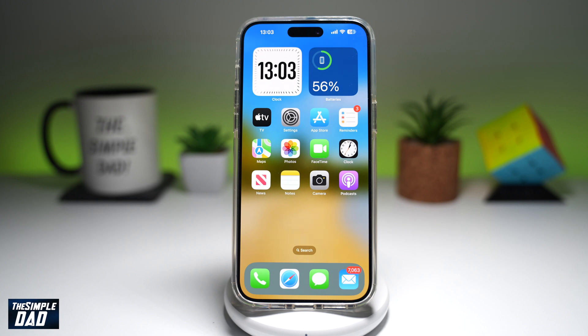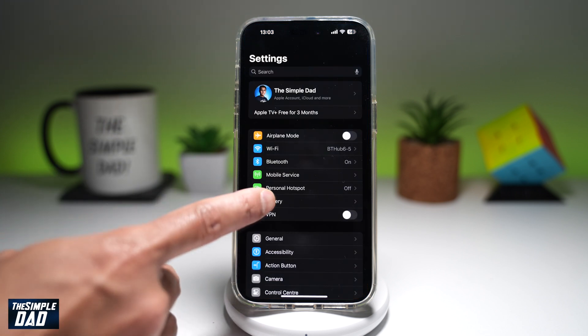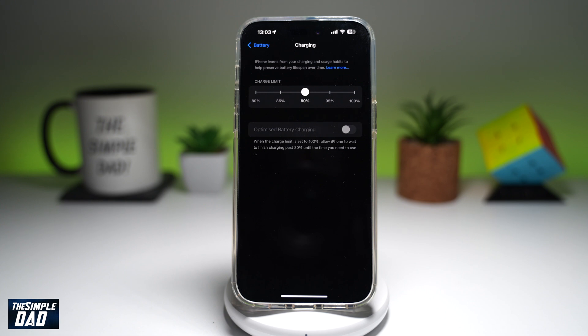Let me show you how you can set it to 80%. First, go ahead and open up Settings. Next, open up Battery. Then tap on Charging, and now in iOS 18 you can set the charge limit.